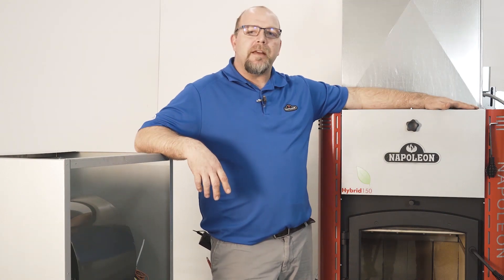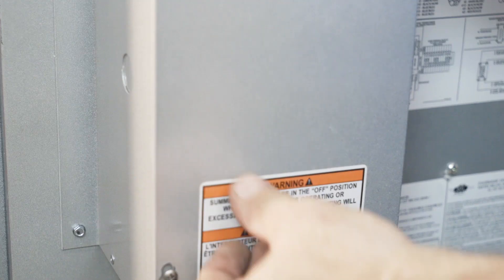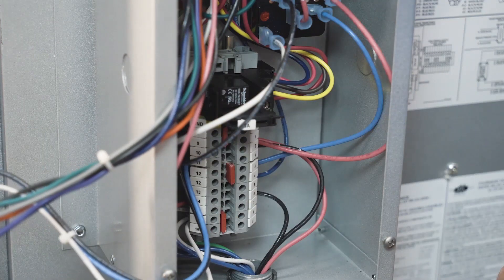Today we're going to talk about our HMF series wood burning furnace and how to wire the auxiliary heating sources. We're going to configure this for a wood-only application.